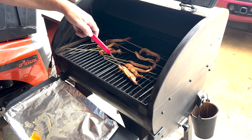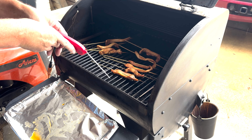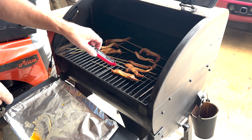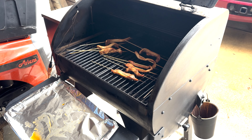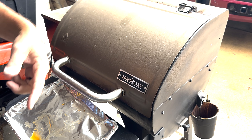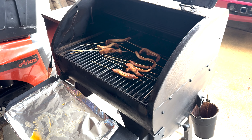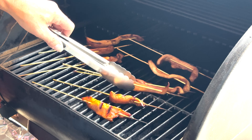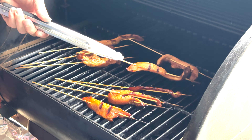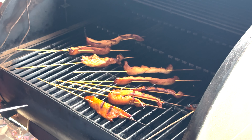We're at 130, 140 on that one. A few more minutes and then we'll glaze them. Let's check these things out again. Two more minutes and then we'll glaze them up.